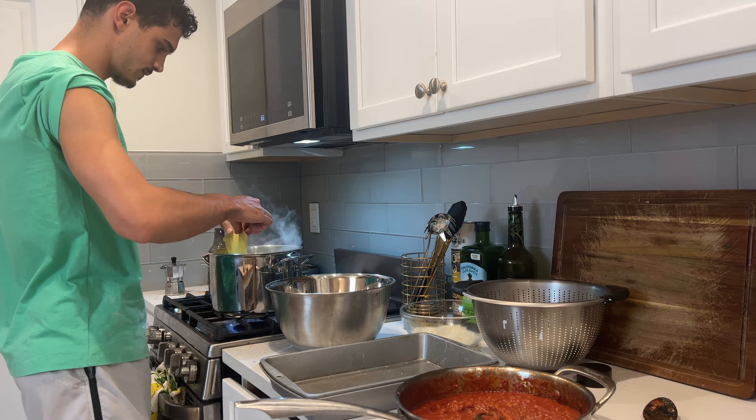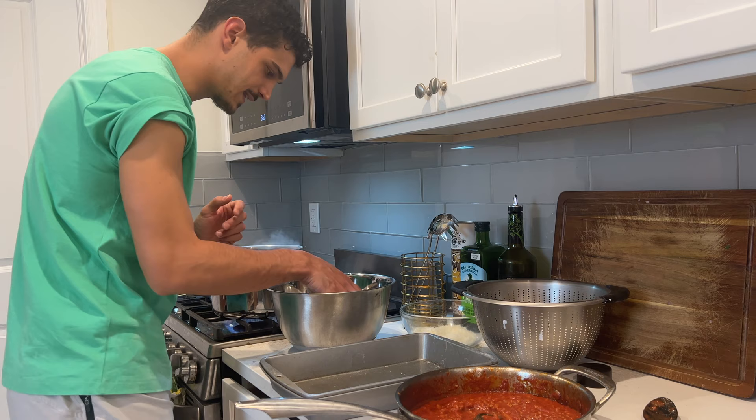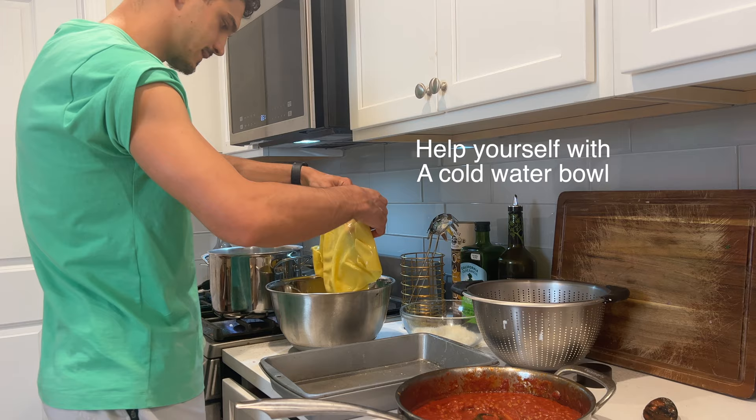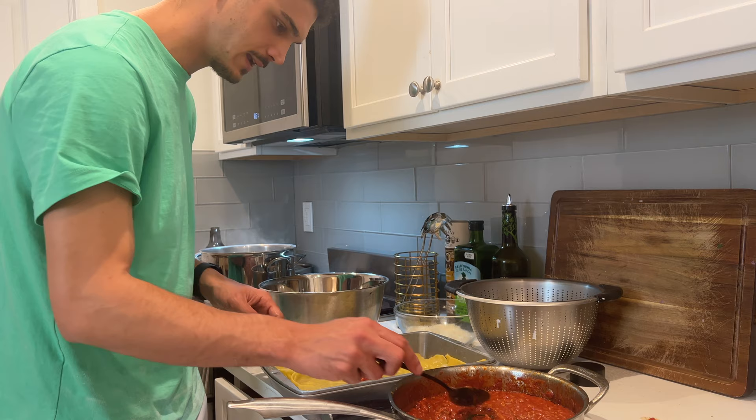Then you go to the second sheet and do the same, and you close it and do the same. Usually when the pasta comes up out of the water, it means it's ready. I'm gonna take it and dump it into cold water so I can touch it — this is a trick! I don't know how many people really do that, but just do it, because you have to touch it a lot and it's almost impossible when it's super hot.